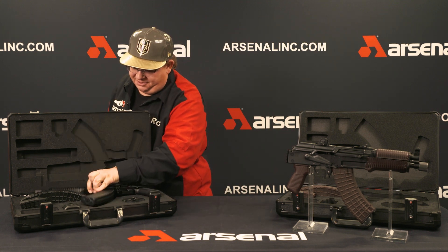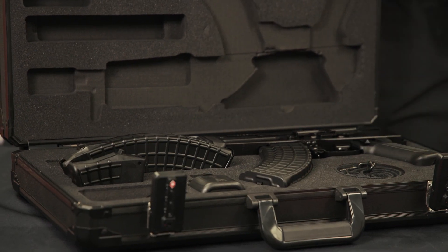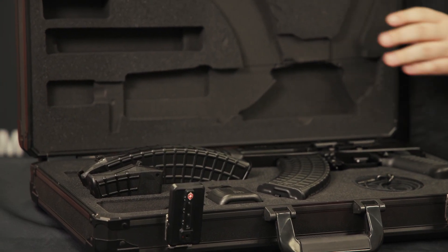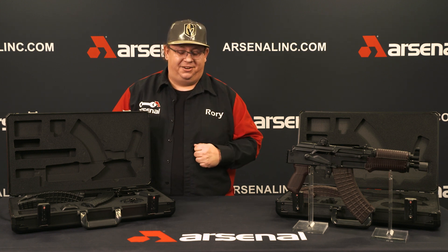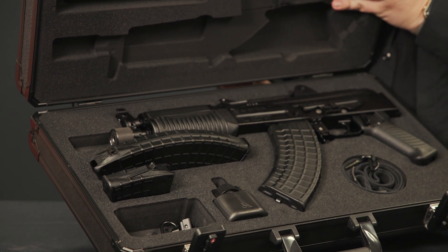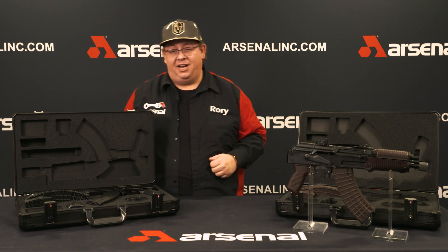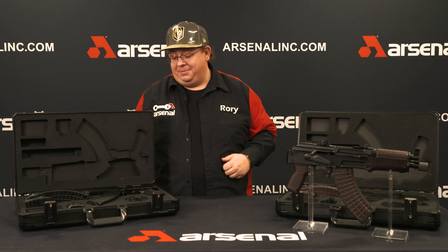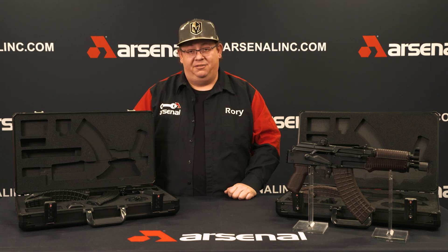Go ahead and place the pistol in the case. Nice form-fitted — ain't going anywhere. There's something I want to touch on too. A lot of us out here that own these pistols love the Bulgarian four-piece flash hider. I'm happy to report this case will fit your pistol with a Bulgarian four-piece flash hider. It'll more than likely fit other flash hiders too, but that's going to be up to you guys to figure out.